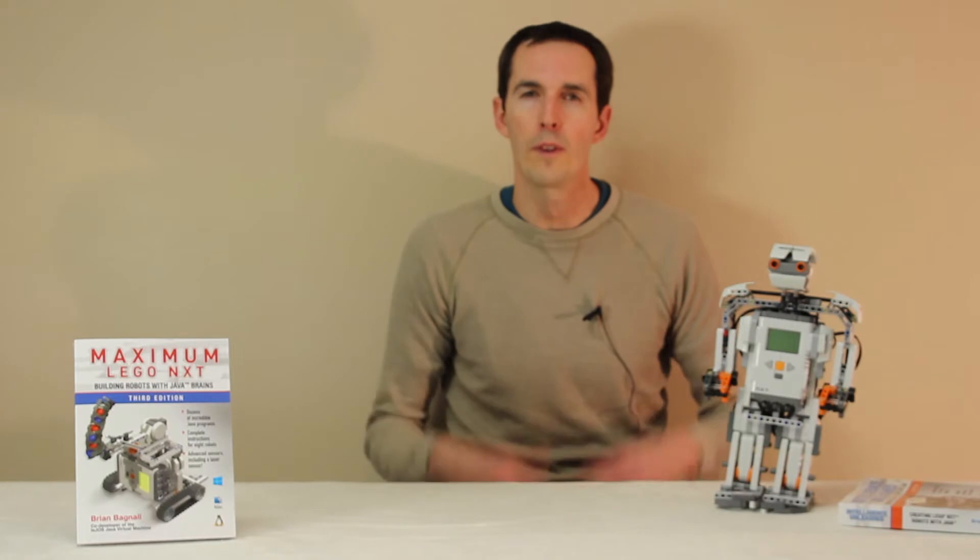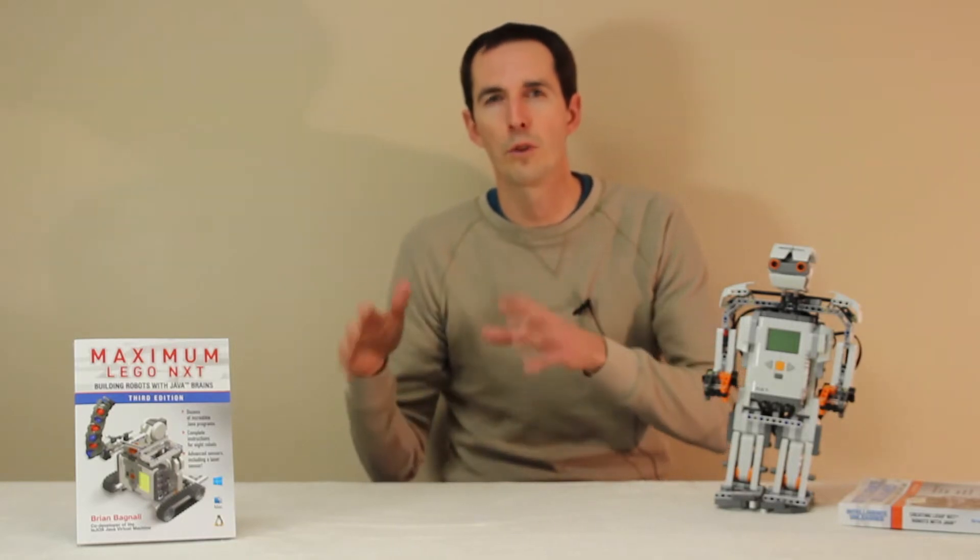In this video we're going to see how easy it is to build a robot with LEGO NXT. We're going to start with the concept stage and go right through to programming it and building it. Let's get started.